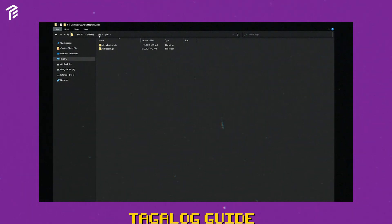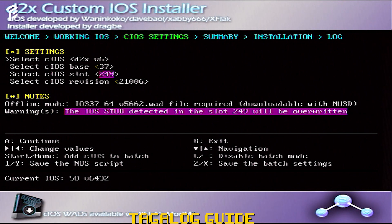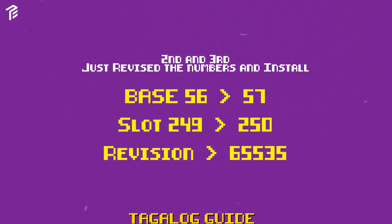I-gabit na natin siya sa Wii. Pagka-load mo sa Homebrew Channel, lalabas na yung mga app. Una natin gagawin is yung sa D2X. Medyo may kahirap yung install pero try ko i-explain in layman's term. Kailangan lang natin i-set yung mga CIOS sa latest version — yun sa akin is yung Beta 53. Kailangan natin i-set yung base to 56, iOS slot 249, CIOS revision 65535. Yan yung una yung install. After gawin yung first install, gagawin naman natin si second install — base from 56 to 57, slot 249 to 250, revision same pa rin. Same process, continue mo lang.